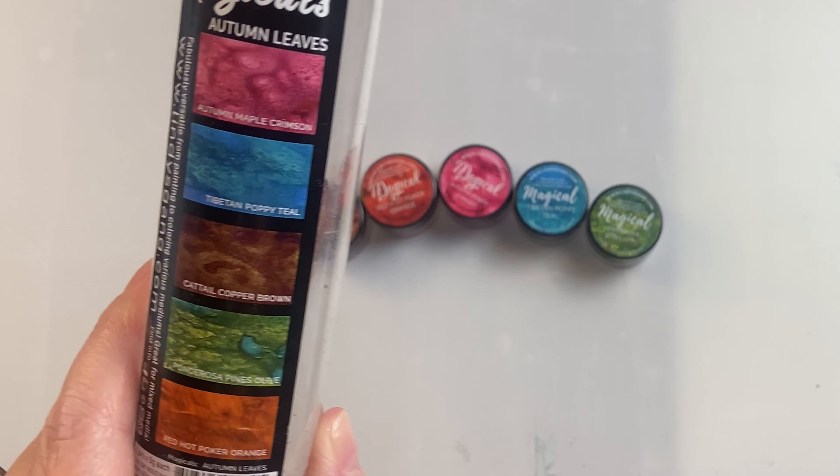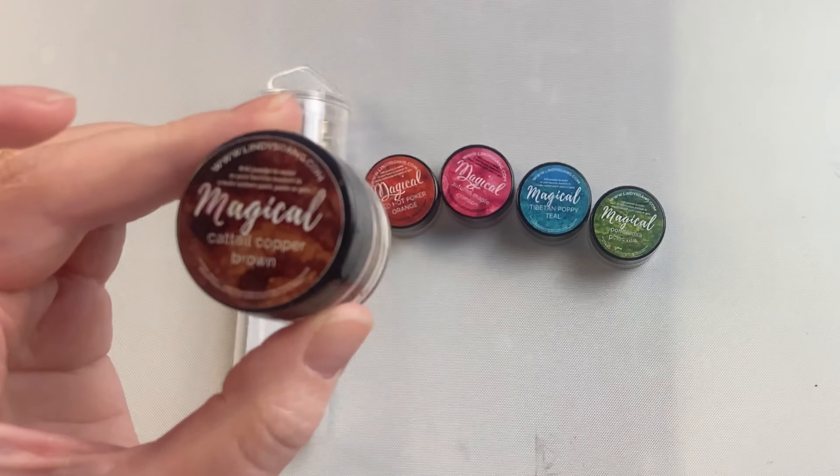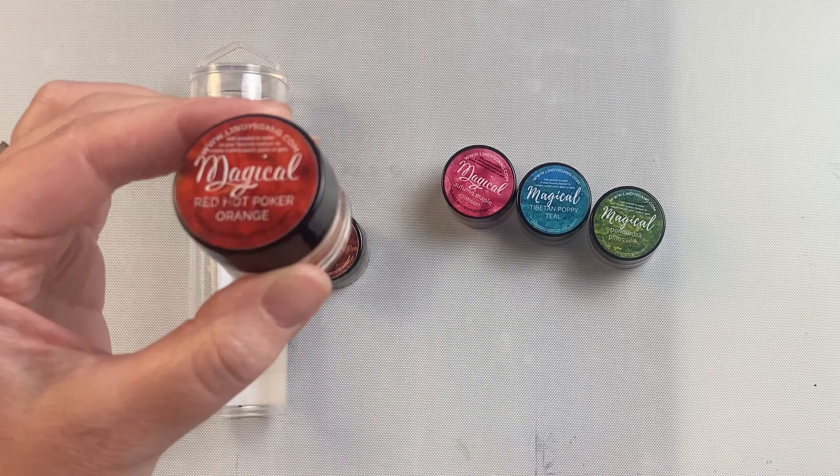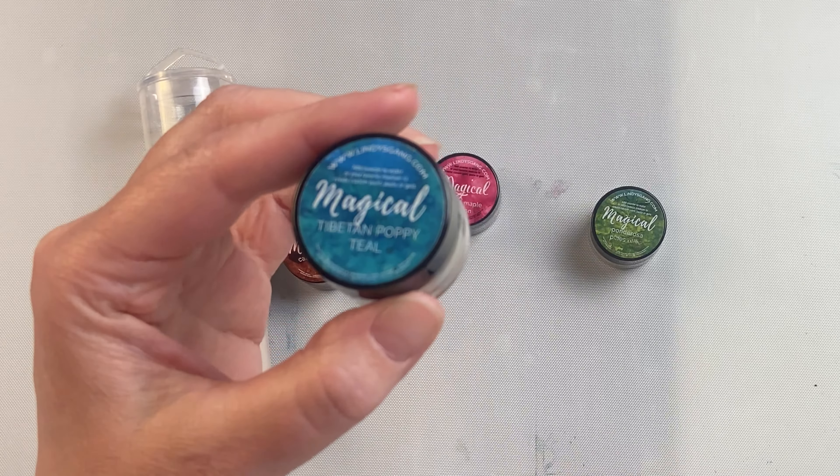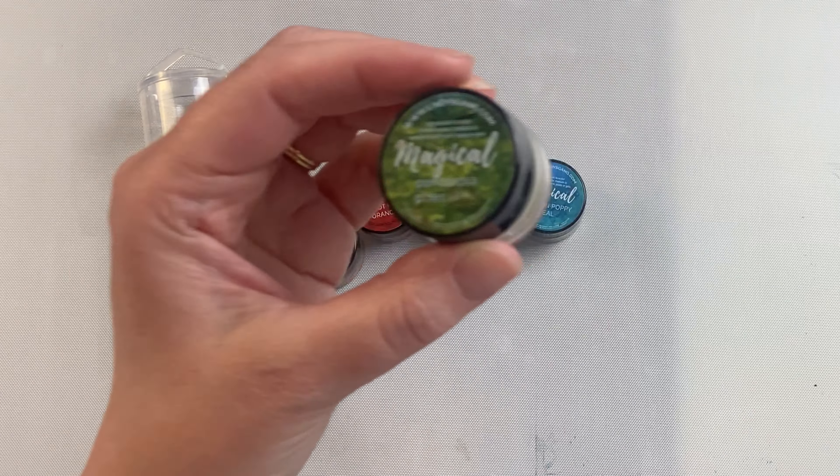This is the Autumn Leaves set from Lindy's Magicals. We have Cattail Copper Brown, Red Hot Poker Orange, Autumn Maple Crimson, Tibetan Poppy Teal, and Ponderosa Pines Olive.